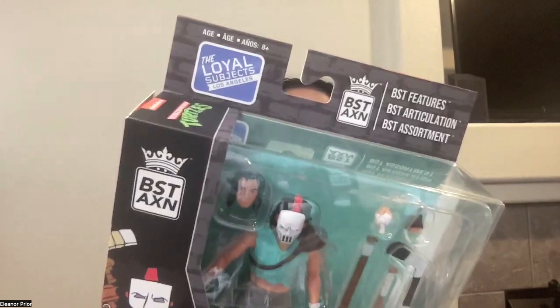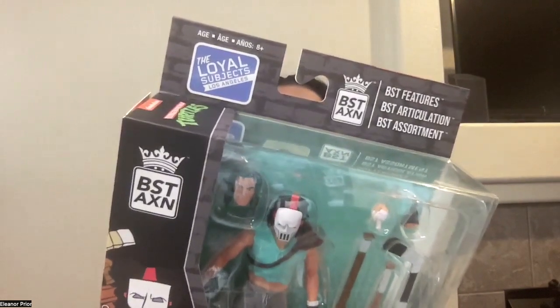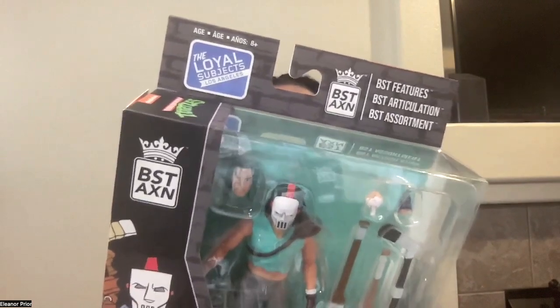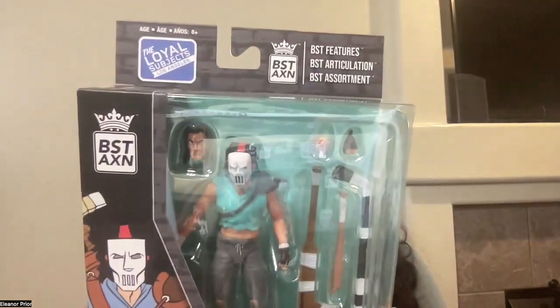Casey Jones is a hot-headed vigilante who stalks the streets of New York City, ready to stop crime with his hockey mask, hockey stick, and baseball bat. He teams up with the Turtles and becomes one of their greatest human allies. Let's free this hockey stick-carrying vigilante from his box.